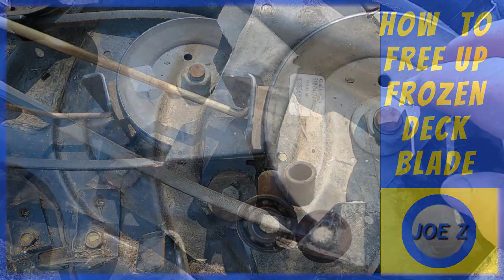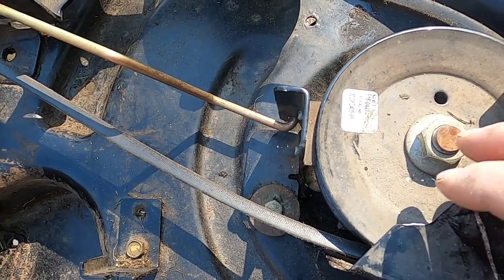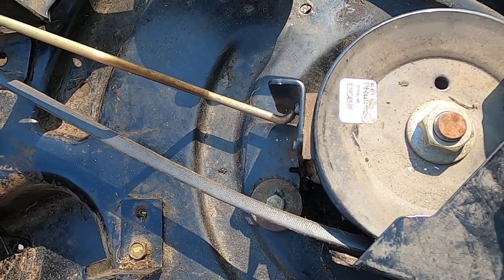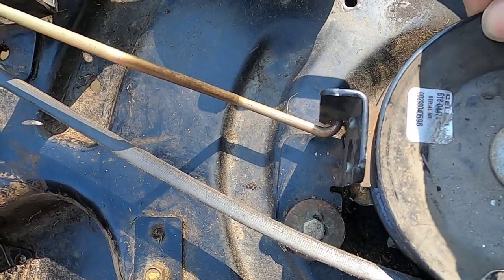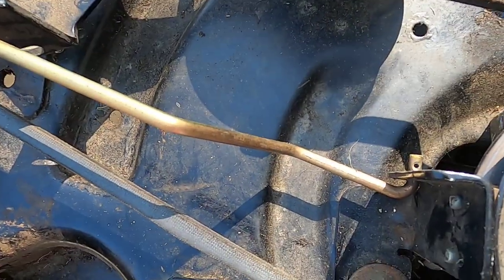Today I'm going to show you how to free up a frozen deck spindle. This mower has been sitting outside all year — it was covered. When I went to use it, this pulley wouldn't turn at all. This side would turn freely, this side wouldn't turn.